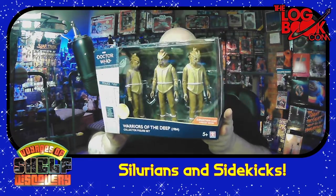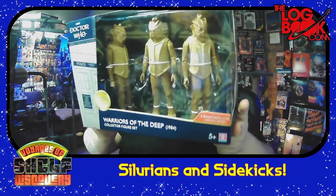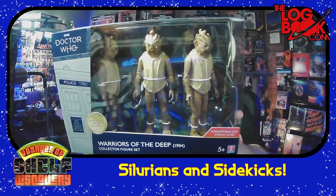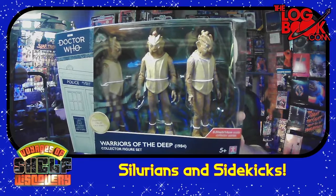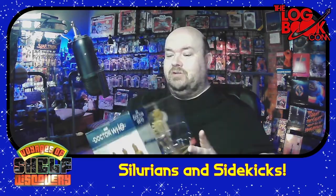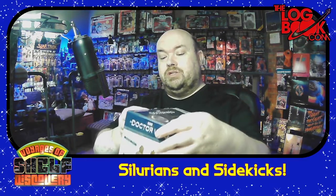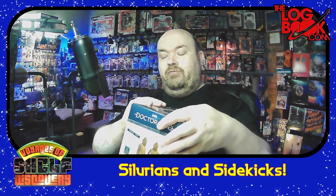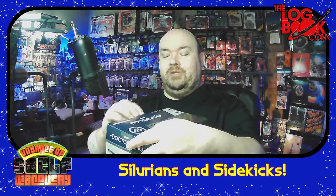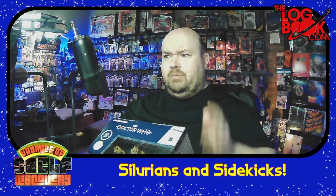This was the beginning of the 1984 season. This was Peter Davison's last season, and it brought back the Silurians from John Pertwee's era. And now we have action figures of the Silurians, which I'm delighted about because the John Pertwee era Silurians I have very fond memories of, even though they scared the heebie-jeebies out of me when I was younger.